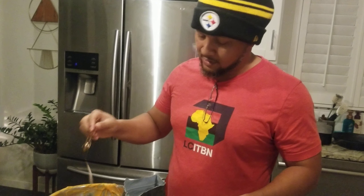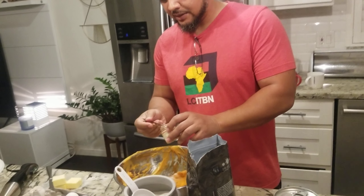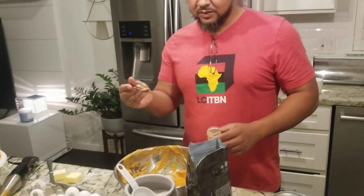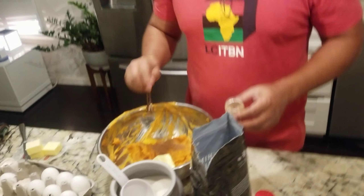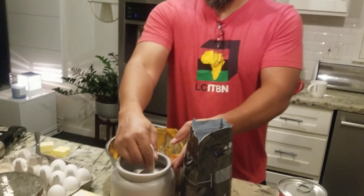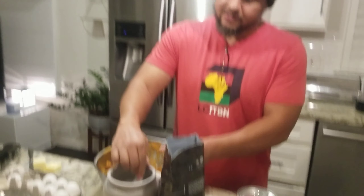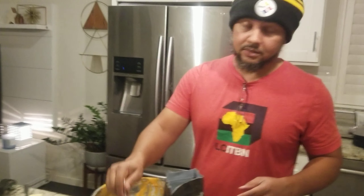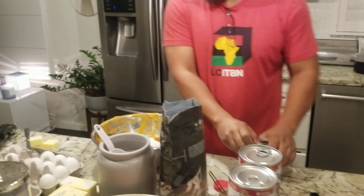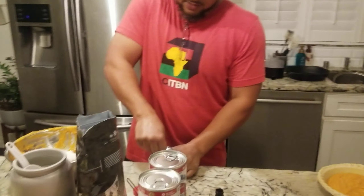You take that vanilla — imitation vanilla is fine — one teaspoon of that. Half a teaspoon of salt. I use real salt, pink Himalayan salt, not that fake white stuff. Half a teaspoon of salt and half a teaspoon of nutmeg. Don't be putting too much nutmeg or you're eating a nutmeg pie.